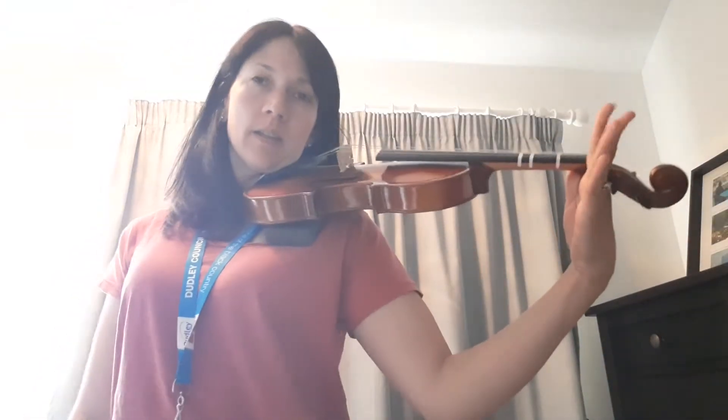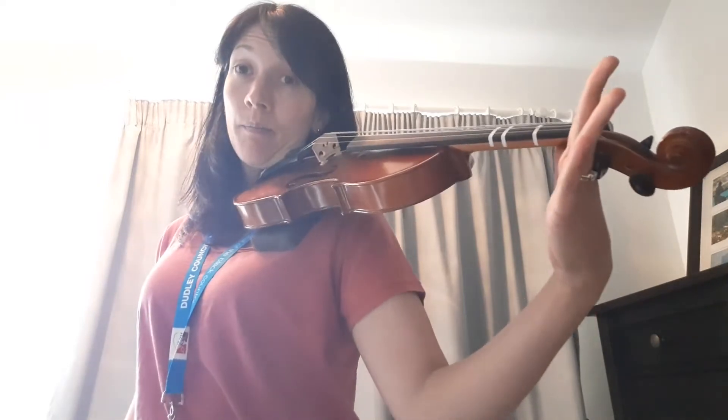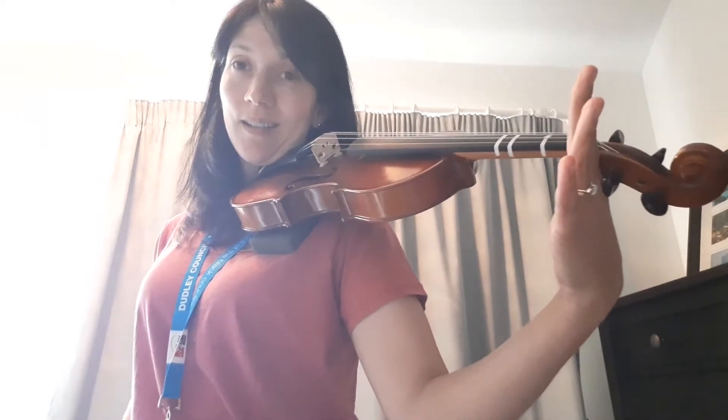So, violins up on your shoulders, fingers to the top. My turn, your turn — so listen and copy.